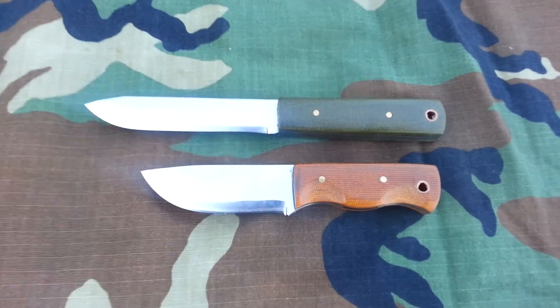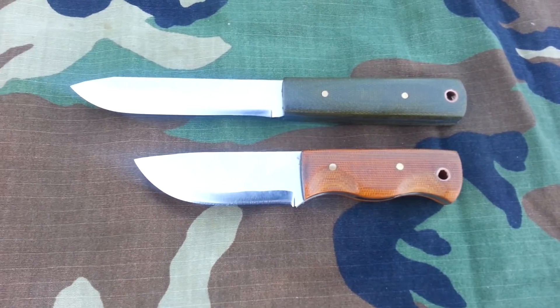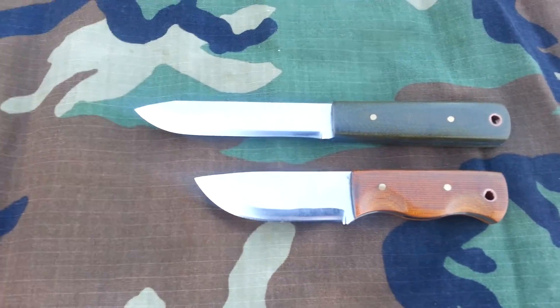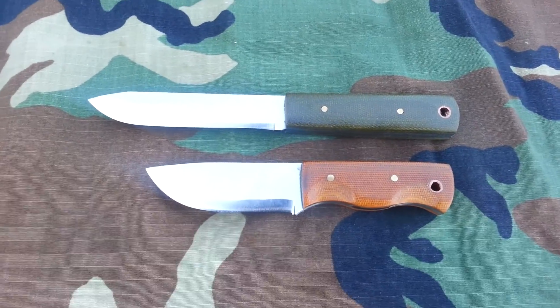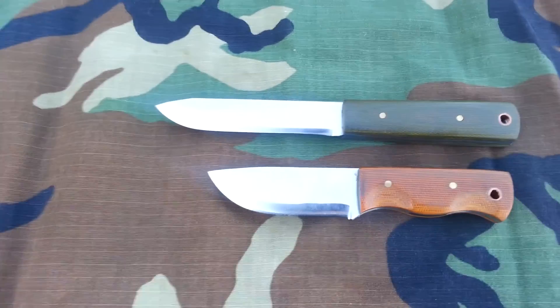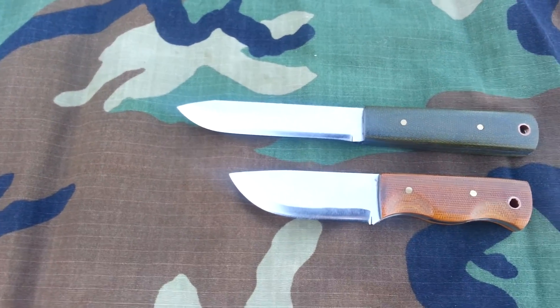Hey y'all, how's everybody doing? Hope everybody's doing good. Just showing you a couple knives I finished this week — two little 1095 knives. Got brown and OD green micarta for handles, convex grinds.